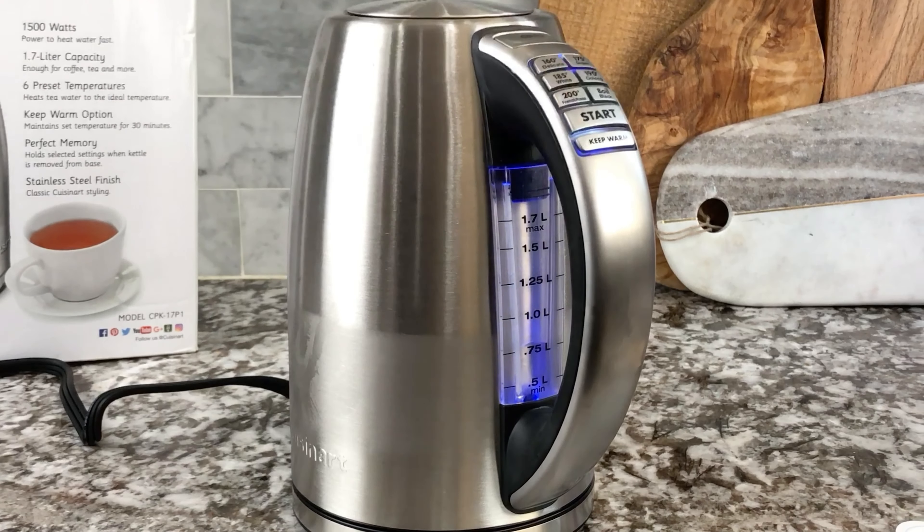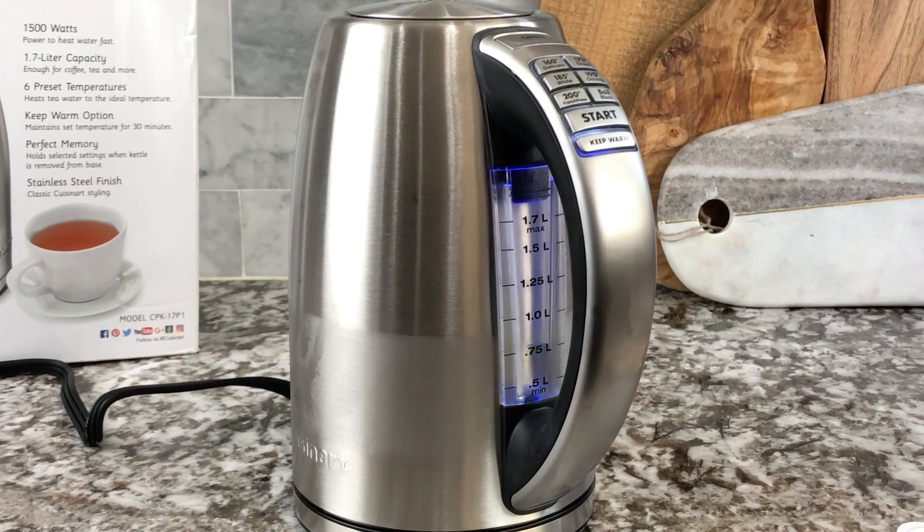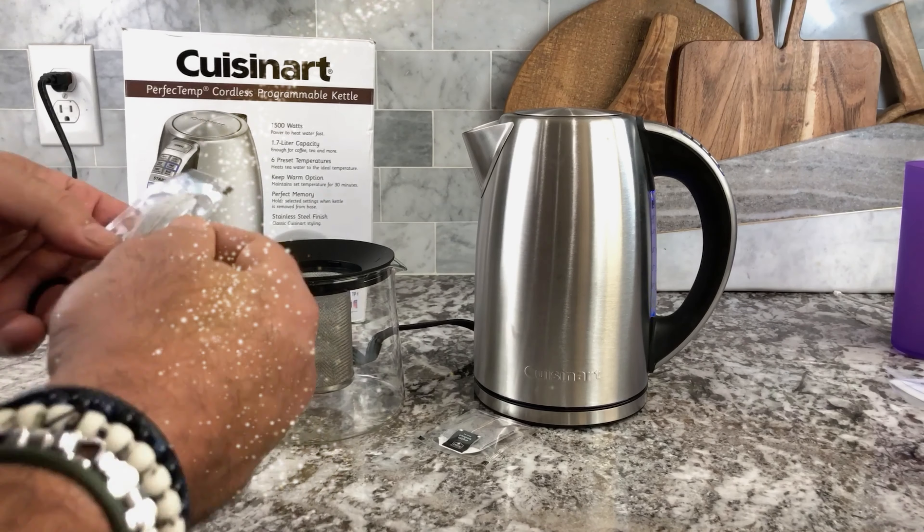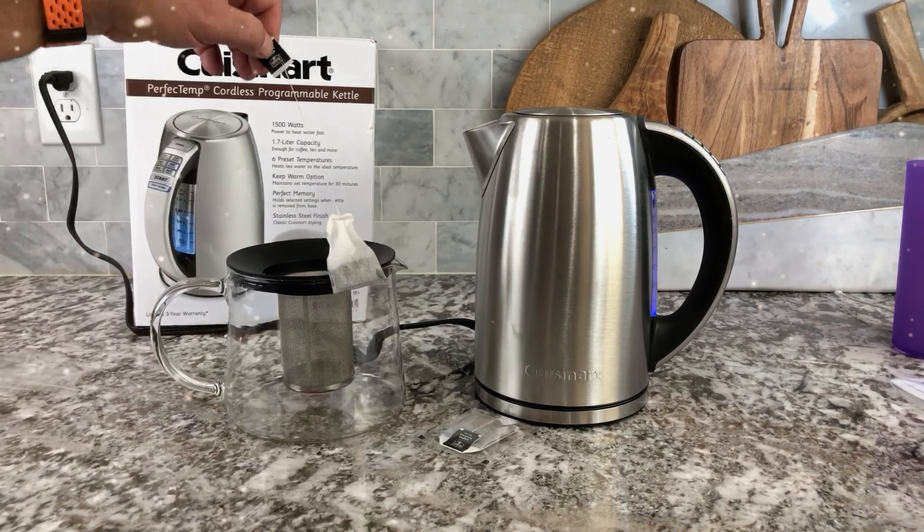Are you always making hot water? I was always putting it in the microwave or having to put it on the stove. I was looking for that perfect solution and I found it — this Cuisinart Perfect Temp is amazing.